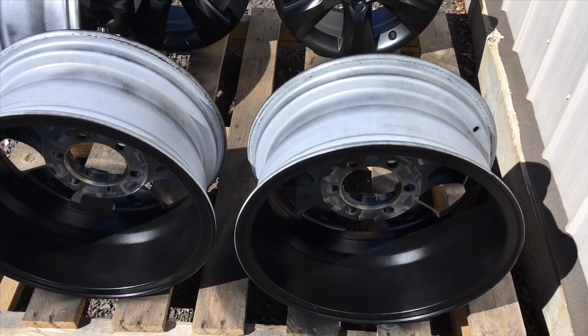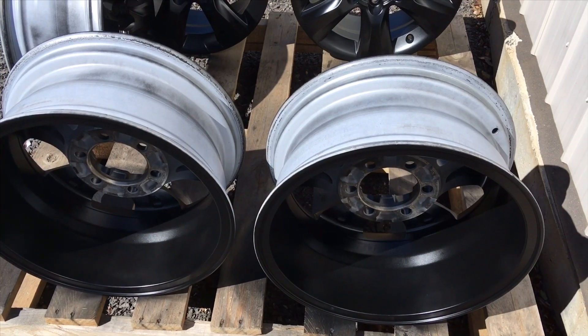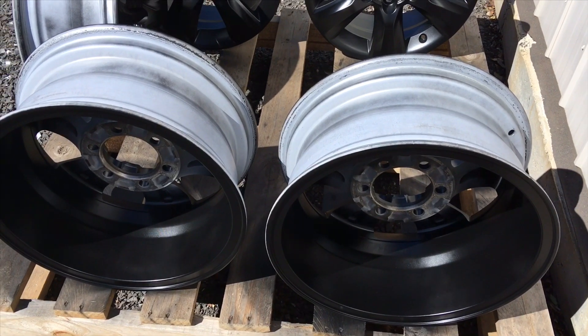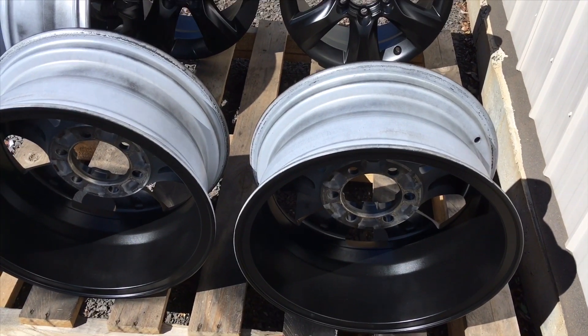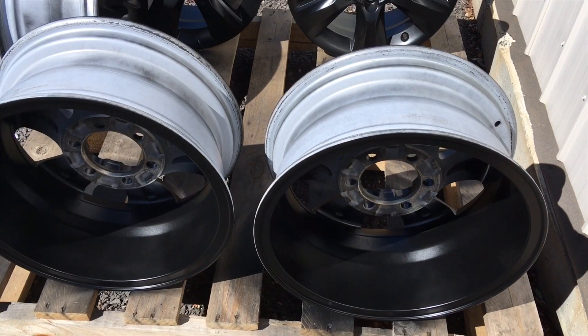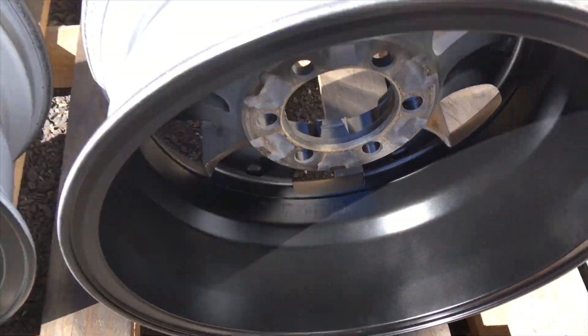Hey guys, the wind picked up a little bit so I've moved around the corner. It's still a bit breezy but I'd rather do it outside than fume the whole place out and get overspray everywhere. I've just finished two cans and gave the inside a quick spray — kind of one or two coats, I'm not fussed about it. Good enough.